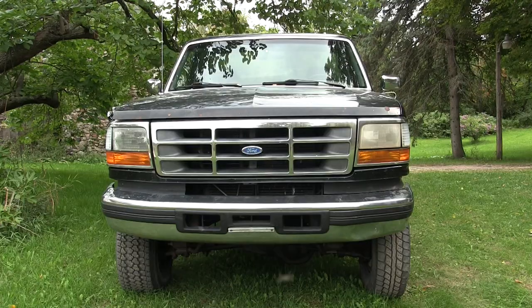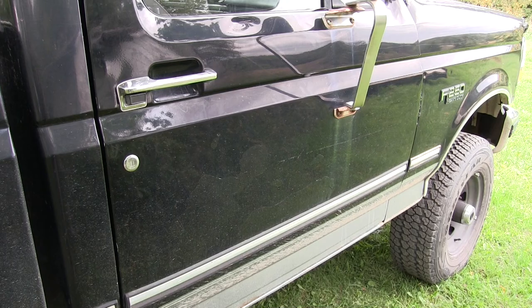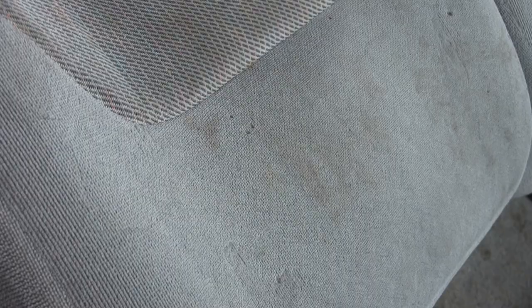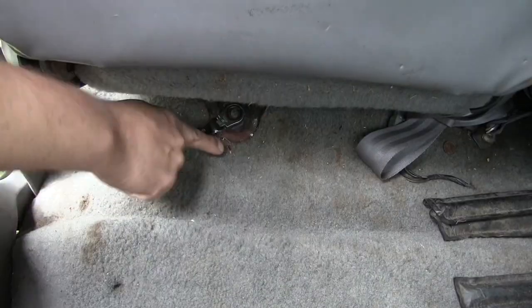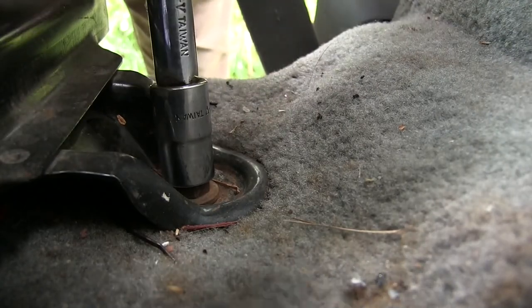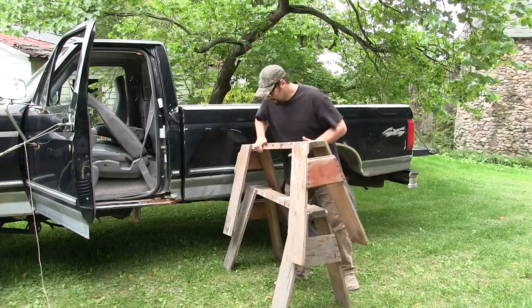Here's the candidate — this is my '96 F-250. I picked this up this spring for 350 bucks. It's in really good shape for a cheap truck but it did have a grocery list of problems, not the least of which was filthy upholstery and filthy carpet. I'm gonna take the seats out of this truck, throw them on a set of sawhorses, and we're gonna get to work — it'll give us a lot of room to work on the seats and the carpet.